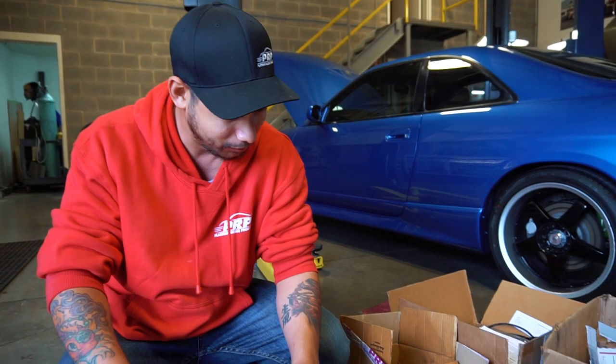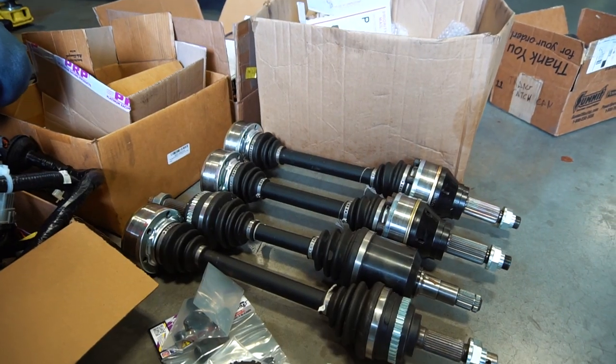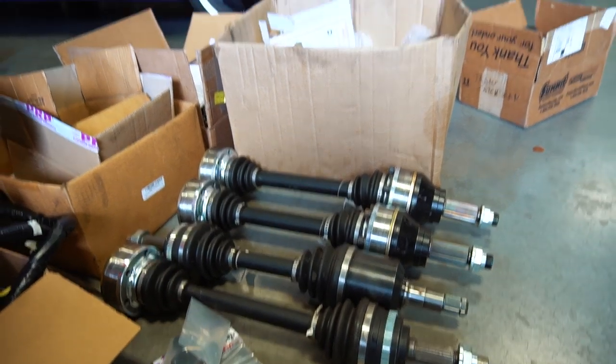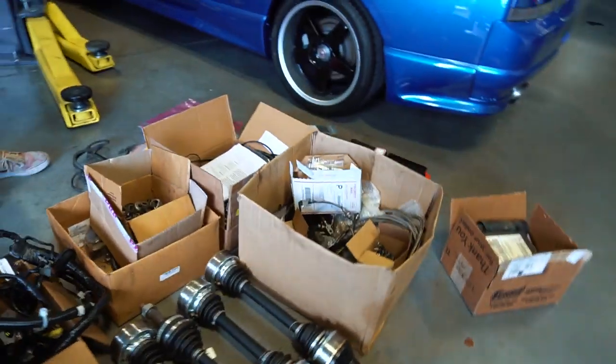We've got Driveshaft Shop axles — Stage 5 units. Those run a little bit over $3,000 for all four. It's not cheap, but if you want to go fast, you've got to pay — that's just the nature of the game.